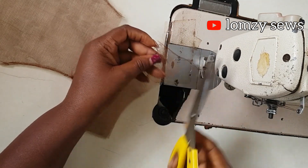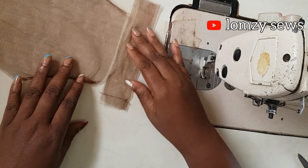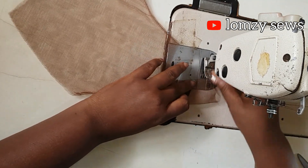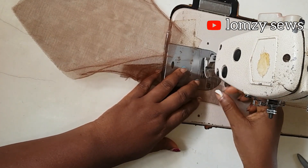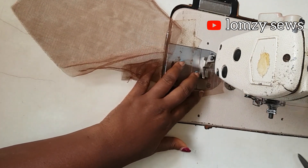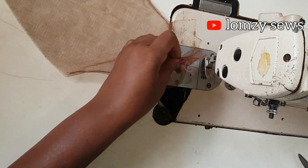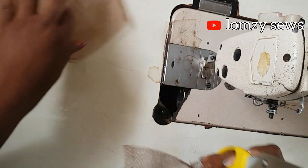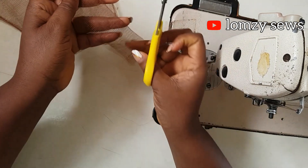Next I'm going to place it on where I want the button to be, just to take the measurement of that place, and then I'm going to sew across and close that place. You can decide not to sew this, but I like to have my clothes very neat, that's why I do this — you can also choose not to. After sewing it, I'm going to cut off the excess fabric inside so that I have a very clean finish.